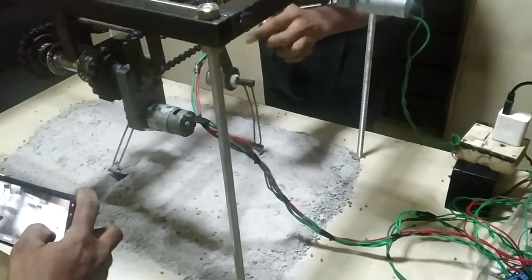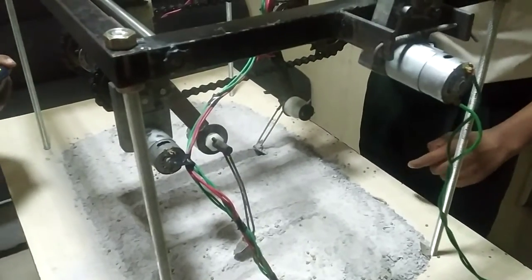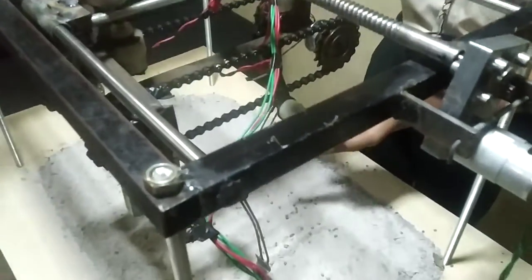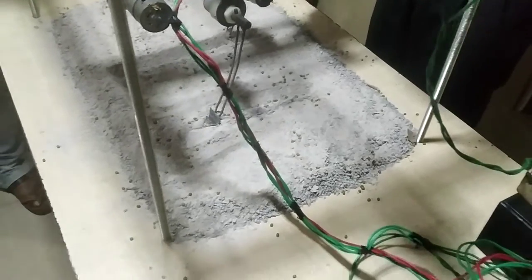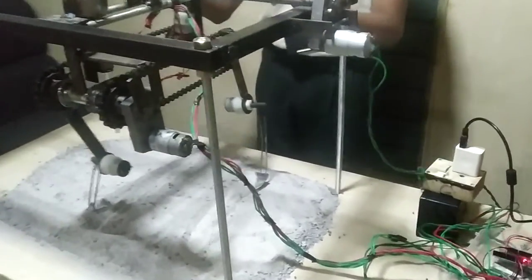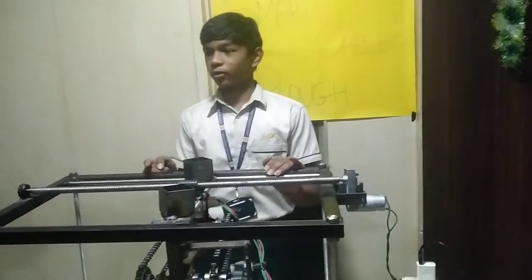When this chain rotates, with the help of this motor, it starts pluffing the land. After pluffing the land, it sows the seeds. After pluffing and sowing of seeds, it starts closing the lines. After pluffing and sowing, this whole mechanism again moves three inches forward.